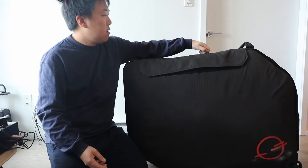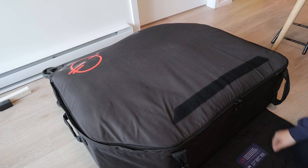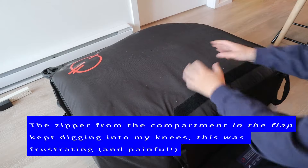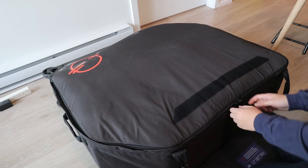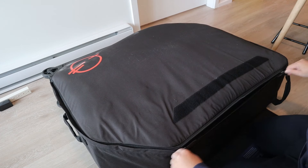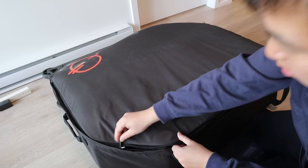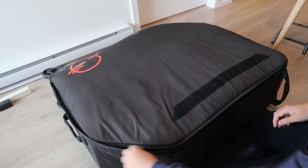After opening the flap, this flap area is quite practical because instead of putting your knees on the floor as you're fiddling with the bike, you can use this surface to keep your knees clean. The zippers are YKK and feel quite smooth and heavy duty.